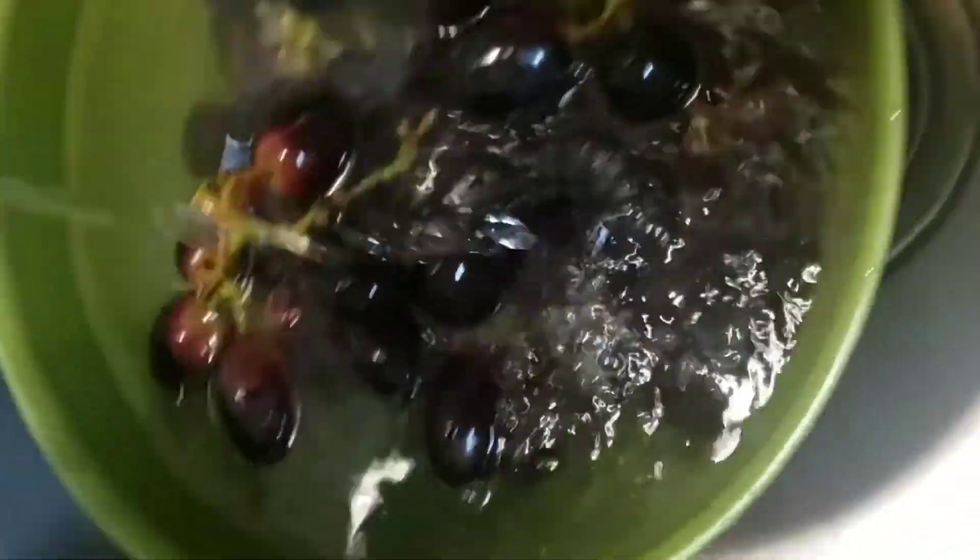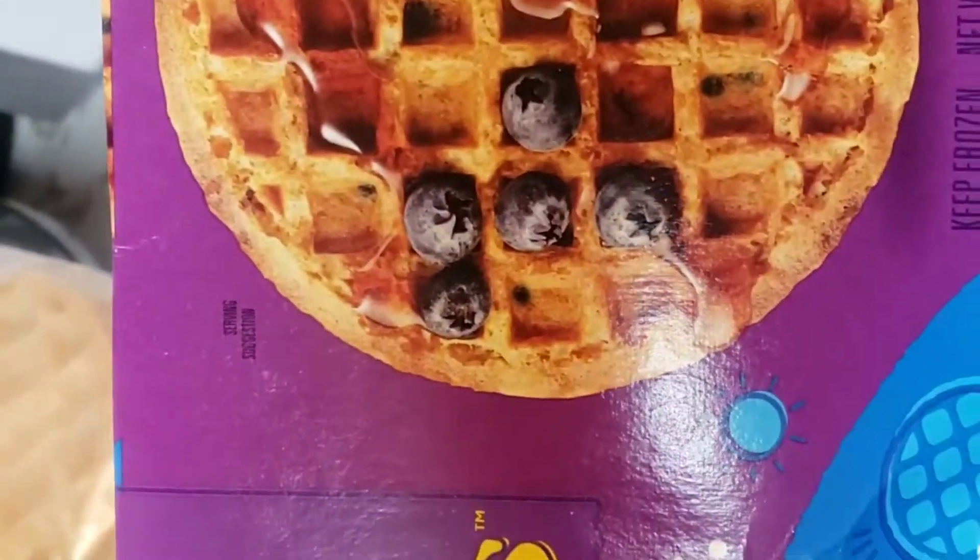We get home and I'm getting supper ready for the kids before they head off to church and I go to work. I thought I was doing so good — I found these whole grain waffles, and I realized I got so excited about the whole grain that I completely missed the oil and the milk and the eggs. Oh no, I made a waffle mistake. Day one.